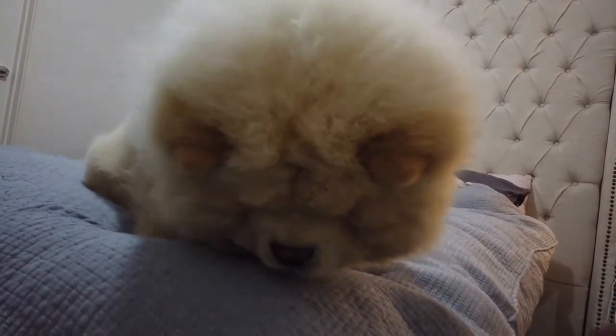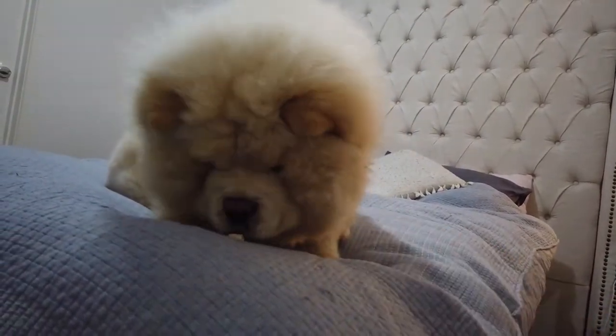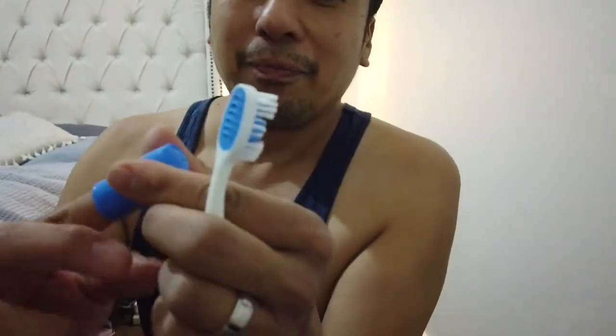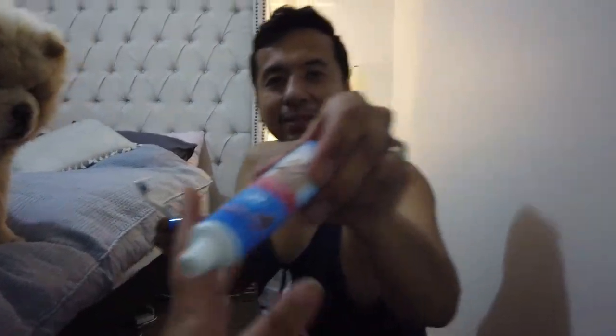You want to prevent any issues in the long run. Just like us, we need to brush. Because puppy is so small and will probably resist, we use this - a finger brush. And Basha uses this one. Let me give it a rinse. Oh my gosh, it smells like real peanut butter!